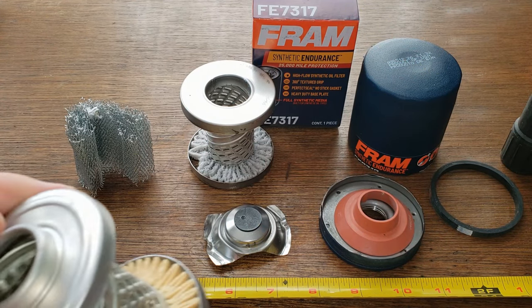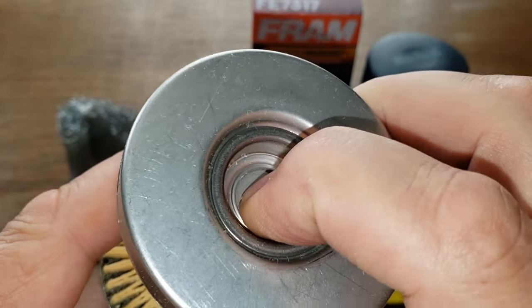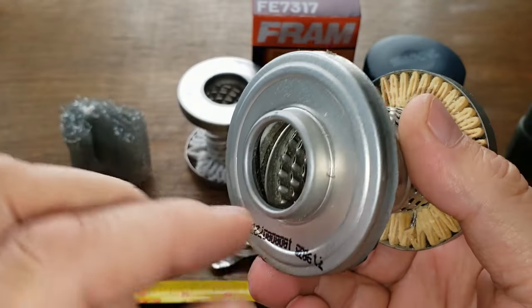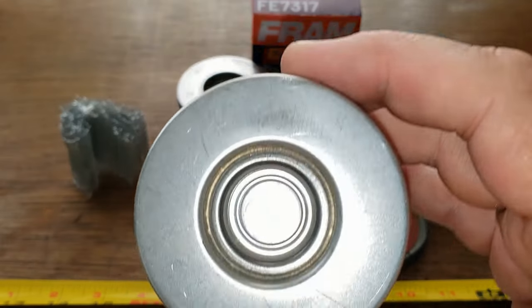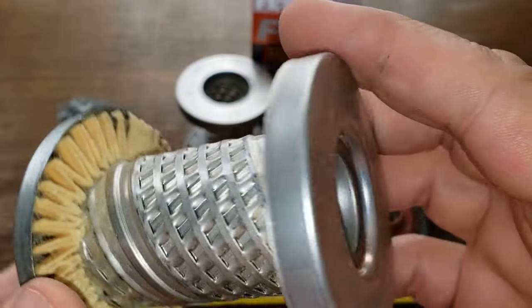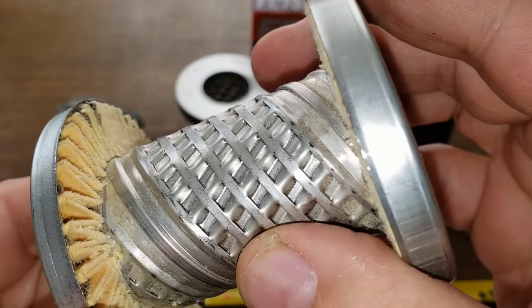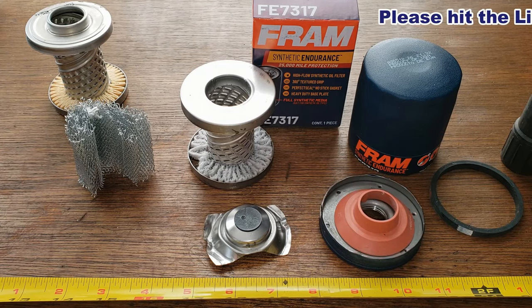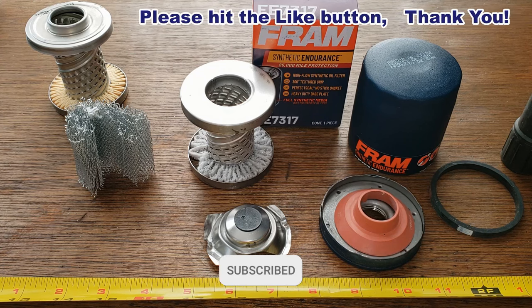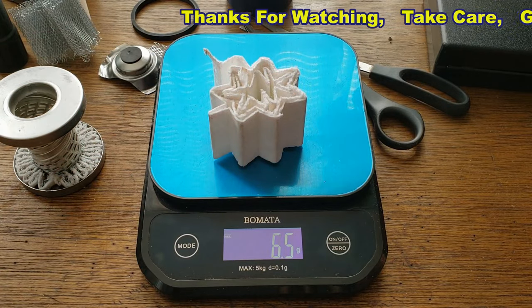Just to be fair, I'm going to do some future tests with filters that have the bypass valve on the inside — I'll get a flashlight and shine up through there and see if it leaks. I don't think there will be light, but you never know — I haven't tested that out yet, so it'll be for a future video. With that being said, I'll wrap this video up. Don't forget Oil Filter Fridays — I try to open up an oil filter every Friday on this YouTube channel. If you like this video, please hit that like button. Thanks for watching and take care. The Fram filter media weighs 6.5 grams.